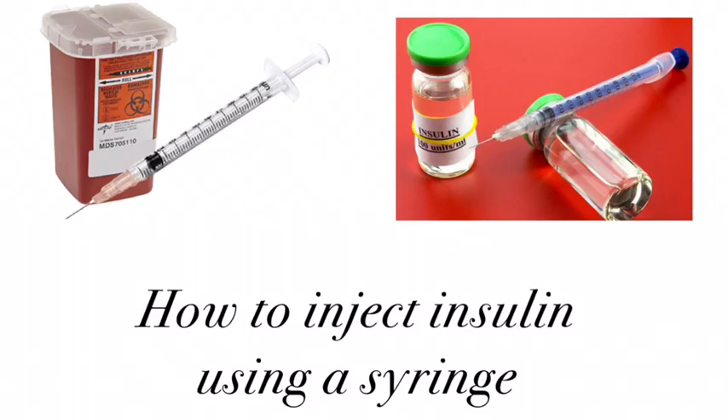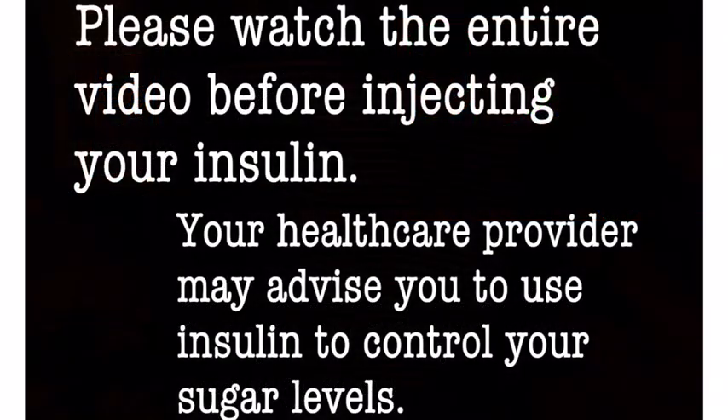Hi guys, so today we're going to talk about how you can inject insulin using a syringe. Please watch the entire video before injecting your insulin. Your healthcare provider may advise you to use insulin to control your sugar levels.